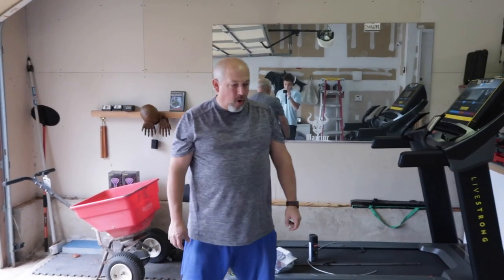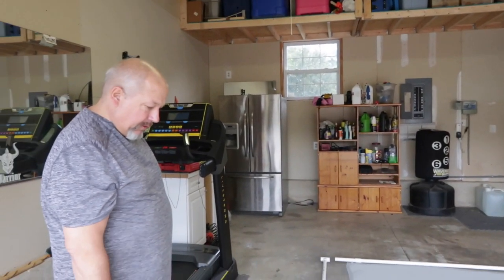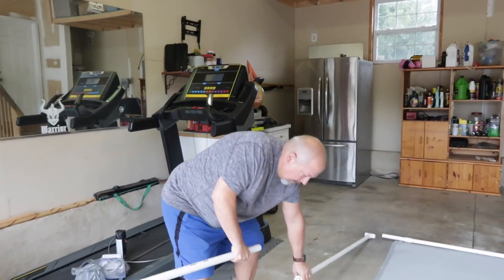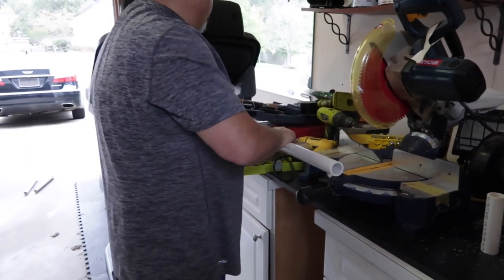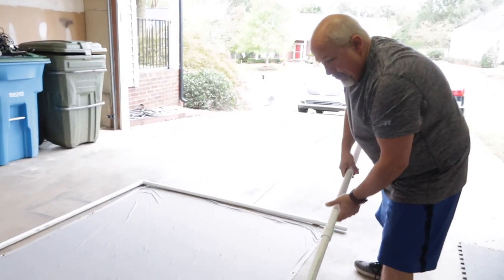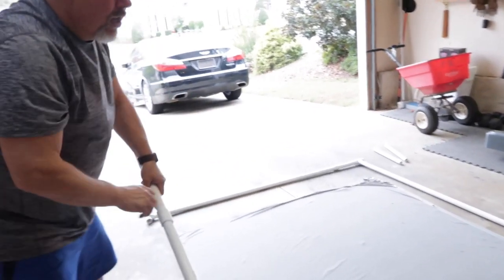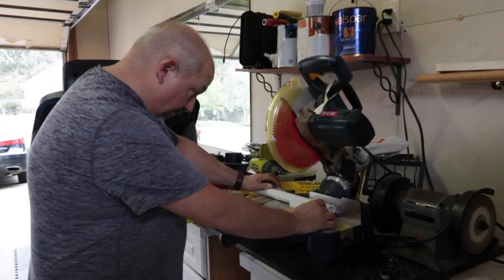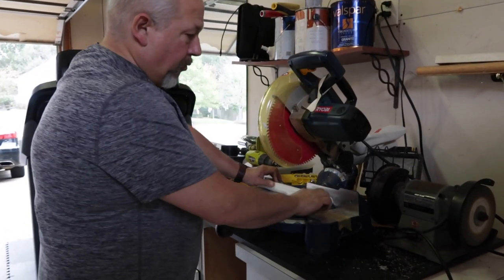The next thing I want to measure out is the bottom where the T's are. This screen is about nine feet long and five and a half feet tall. Together that bottom piece is ten feet long, so I'm going to cut somewhere in the neighborhood of four to six inches off. I don't want to go all the way down to nine feet right away — I want to get there gradually. To make this cut equal with the last cut, I'm just going to use the piece I cut off as a guide. That looks pretty close — right on the money.